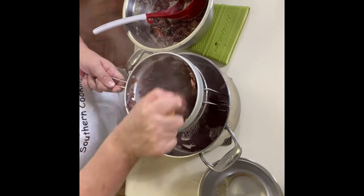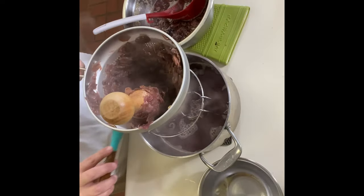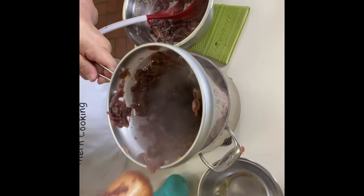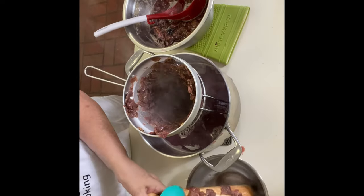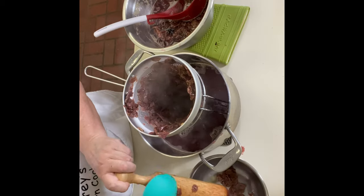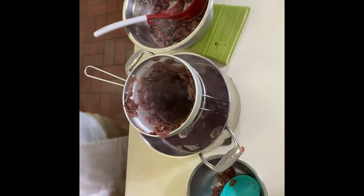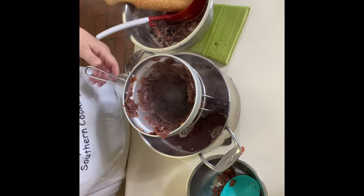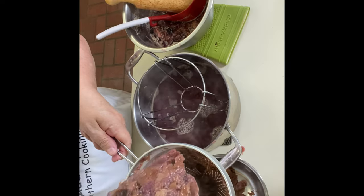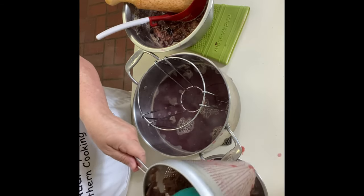Now you might get some pulp in there, but you won't be able to see that once you're done. I got a little too full, so let me wipe this off so it doesn't drip everywhere. I'm going to take this off and scrape all of this out. Once it cools off, I'll throw it in the trash or maybe up in the woods — we do have some deer that were eating my blackberries the other day. Let me show you what the pulp looks like. It's just mashed, gross-looking skins — they look kind of gross now because they've lost the color from being cooked — and there are a lot of seeds in here.